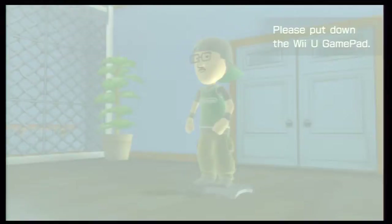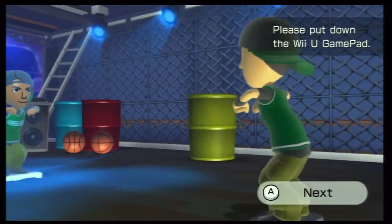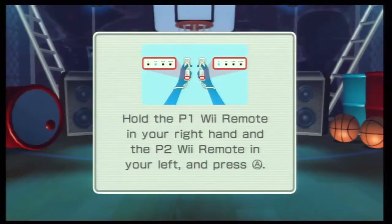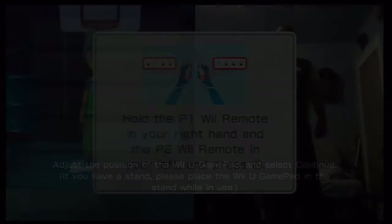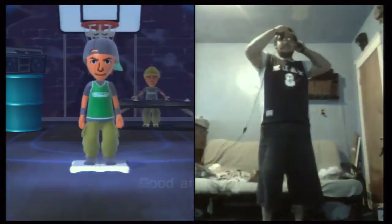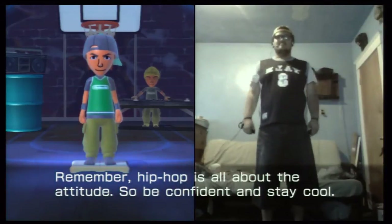Welcome, people. Keep still. Ready. Good afternoon. Hip hop is all about the attitude. So be confident and stay cool. And here we go.